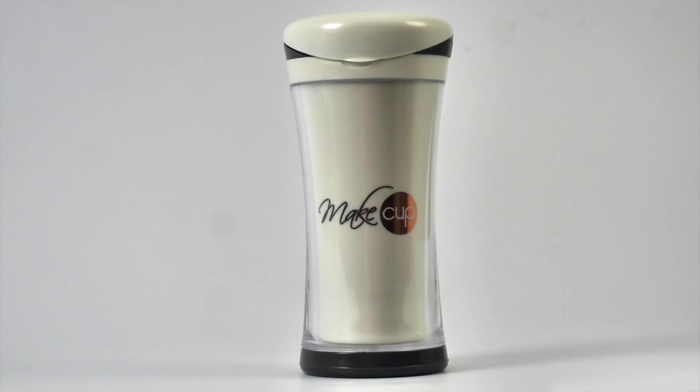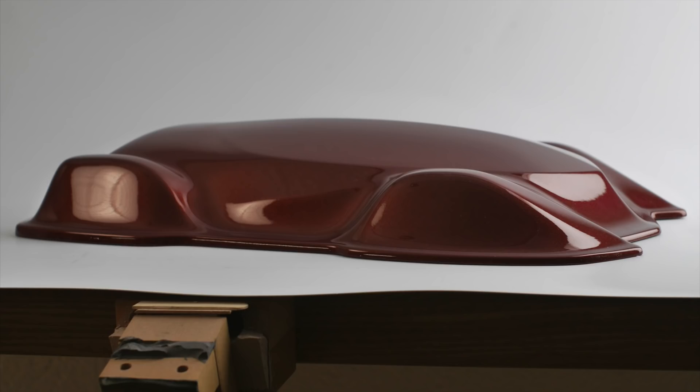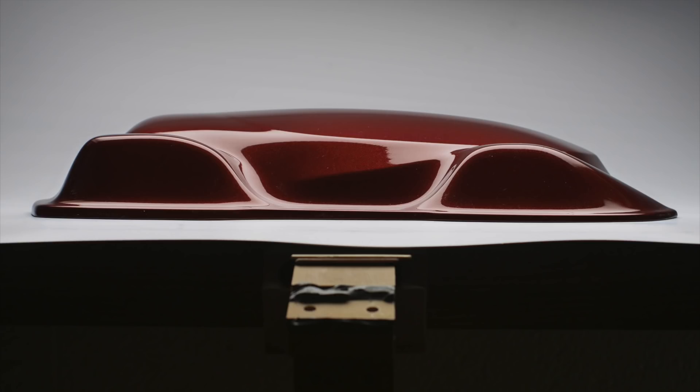Let me show you how to take an average everyday product photography photograph and take it to the next level. You can use some studio lights and get average nice good-looking shots, or you can build a softbox, add liquid light, and get stunning images like this. Let me show you how I do it.